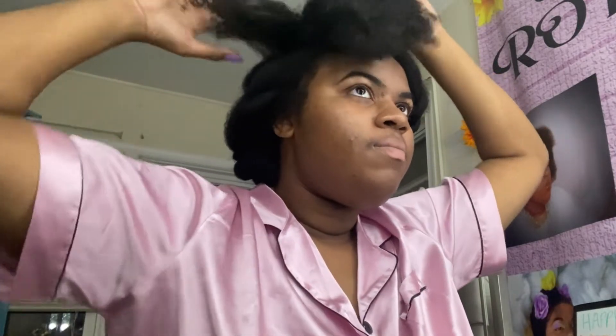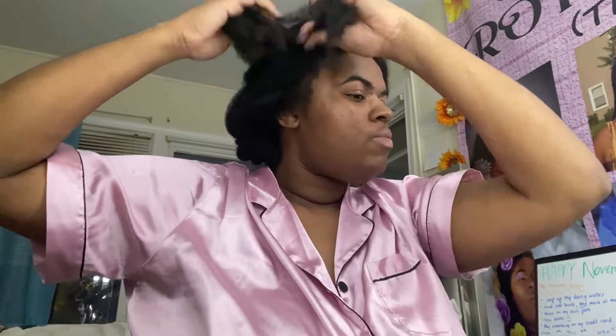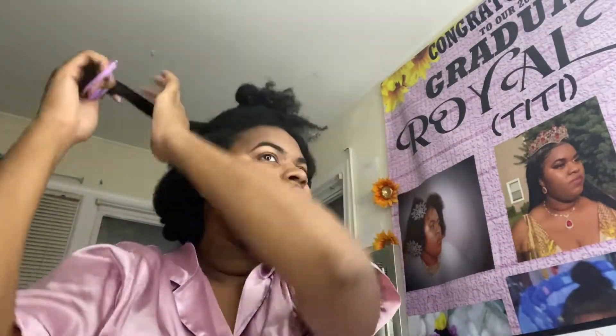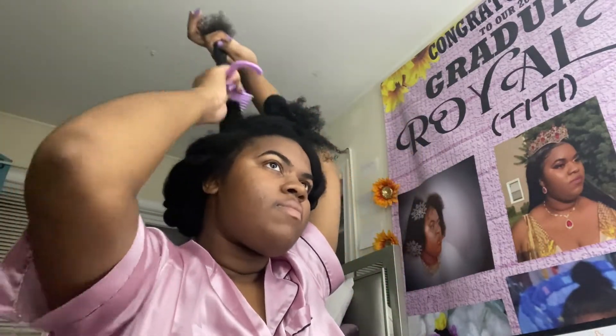Let me show you what I've been doing. I part this section off and tie the rest down with a hair tie, then I part it again because that's a little too much, and bobby pin the rest. Then I finger detangle a little bit, put the leave-in conditioner in there, and take the comb starting from the tips and work my way all the way up to the roots, combing out gently. This section is kind of big — earlier I was doing smaller sections, but I got tired, so it is what it is.